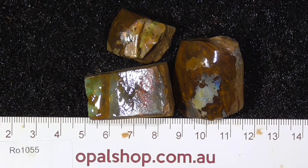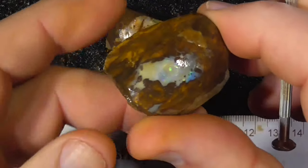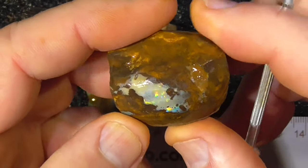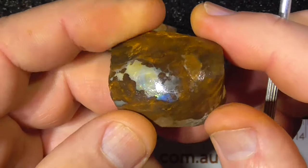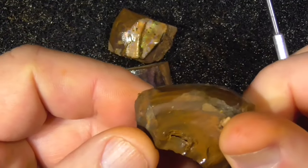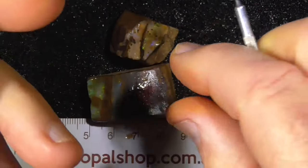G'day, here's a couple of pieces of Boulder Opal from Central Queensland. Basically the first piece is stone up there on the top. It needs to be cut off and shaped up.